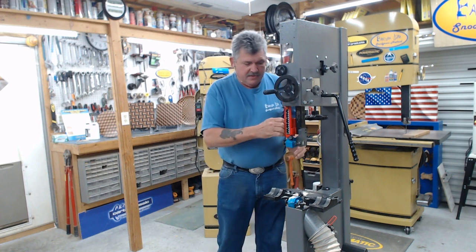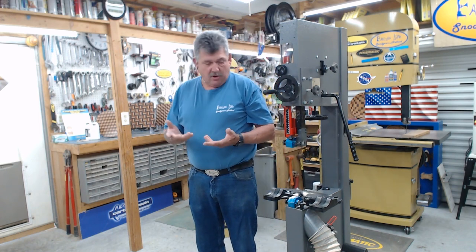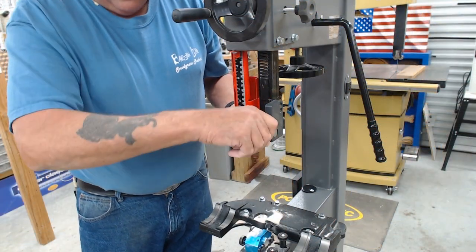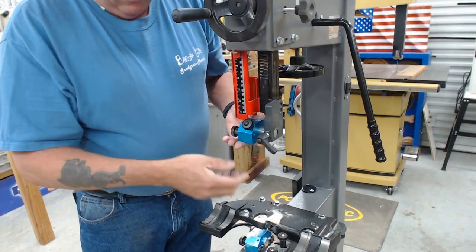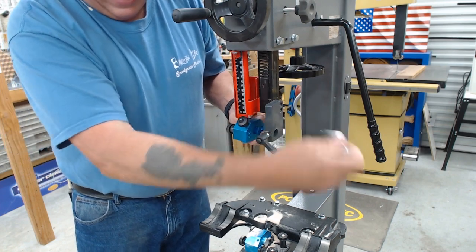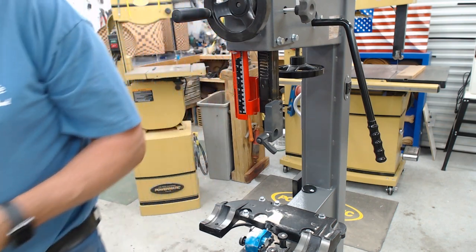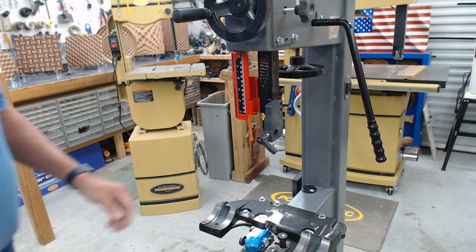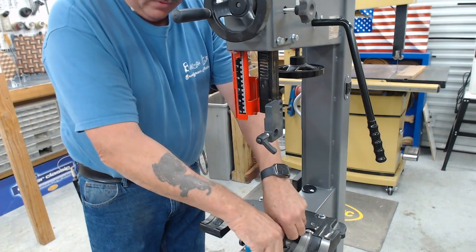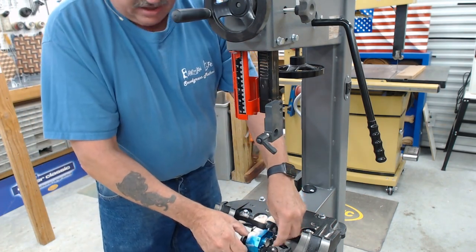This is one of the easier saws to retrofit with Carter guides. Just loosen that bolt right here on the side, then loosen the lever, and you can slide the post out the back — those guides come right off. The bottom is fairly easy as well; just take these two knobs off.